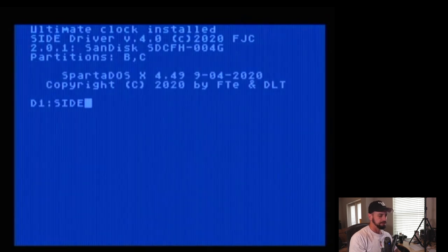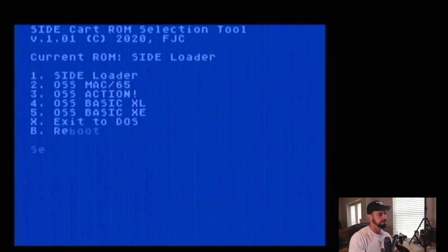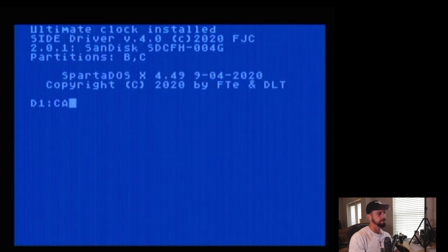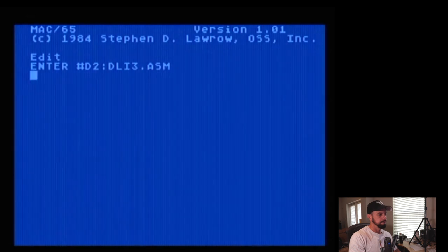Let's go back to SpartaDOS — switch down — and run the side configuration utility again from drive two. Let's set it up for MAC65 and reboot. This is how I'm primarily using the cartridge these days for my MAC65 development. We can type CAR and there we are — MAC65 cartridge. We don't have a physical cartridge obviously, but the ROM is loaded because of the functionality of the SIDE2. Let's go ahead and load up some source code. You don't hear any SIO activity because we're not going through the SIO — we're using the custom software driver built for the SIDE2 to emulate hard drive capability using the compact flash card.